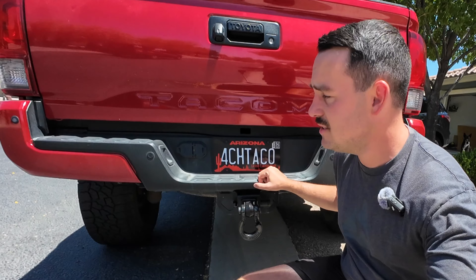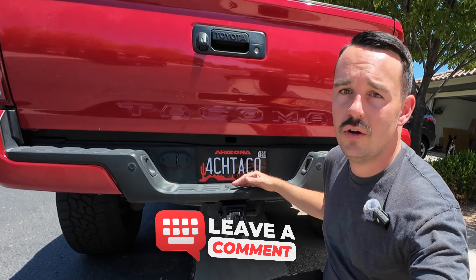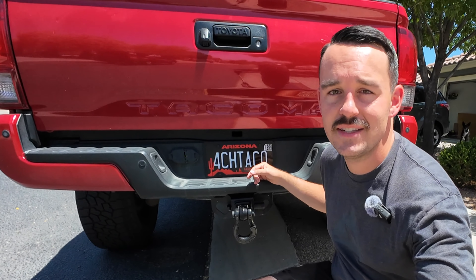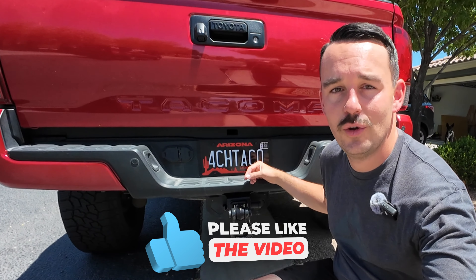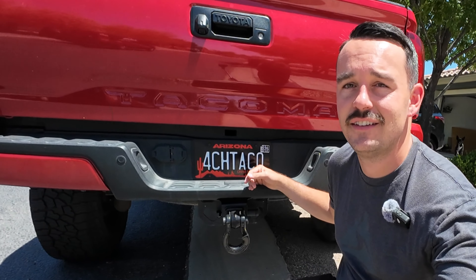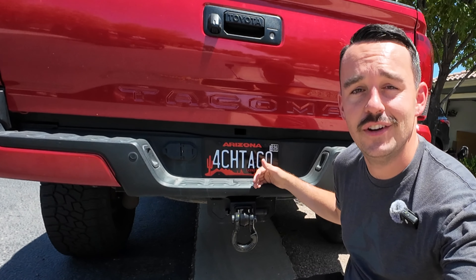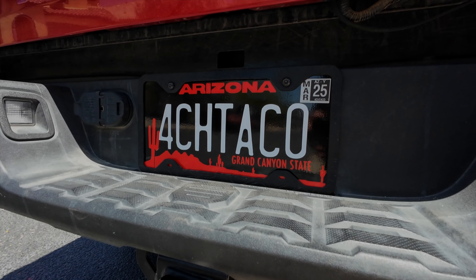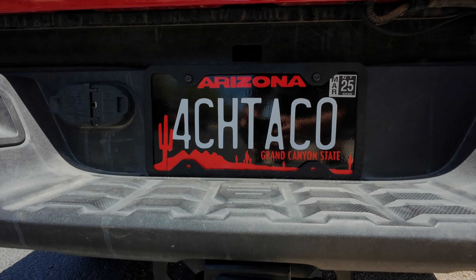I'm interested to see what you guys think of this. Do you like how it turned out? Do you like the color combo? Is this something you would do to your own license plate? Drop a comment down below — let me know what you think of it, or if you have any questions about the product or just anything in general about my truck, leave it in the comments below. I do my best to get back to every comment. If you enjoyed this video, give it a thumbs up — it helps the YouTube algorithm share the video with more people. If you enjoy my content, click that subscribe button so you can see all the future videos I create. That's going to be it for this video — I'll see you guys on the next one. Bye.